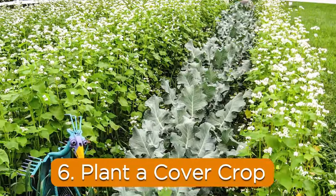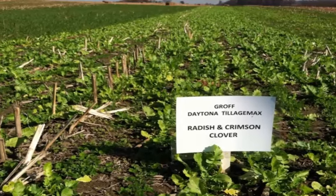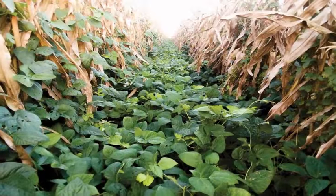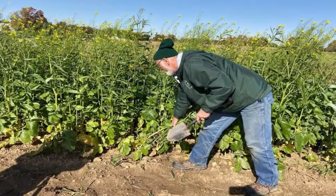6. Plant a cover crop. Cover crops help incorporate soil amendments deeper into clay soil by rooting thickly and downward. They reduce erosion and enrich soil. You can plant either fall or summer cover crops.